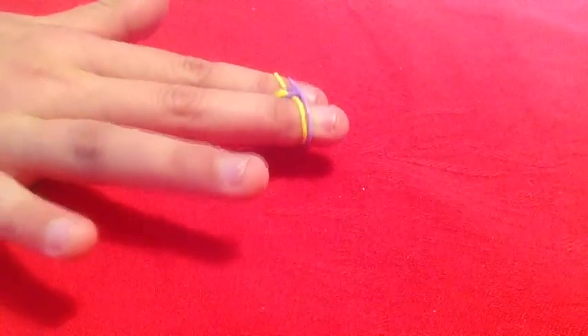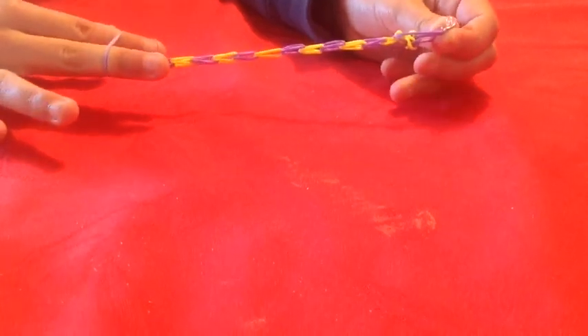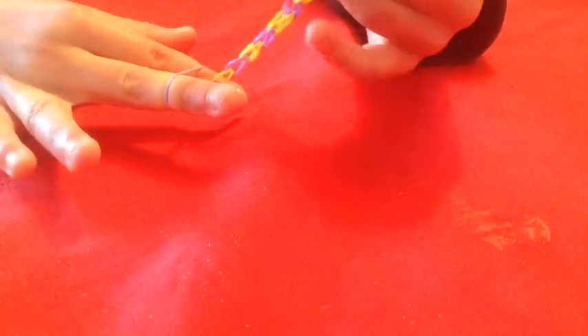Continue doing so until it fits your wrist. We'll be showing you how to attach the S-clip. We've already got our S-clip attached here. Now we're going to attach it to the other end, so let's get started — grab the S-clip and hook it on.